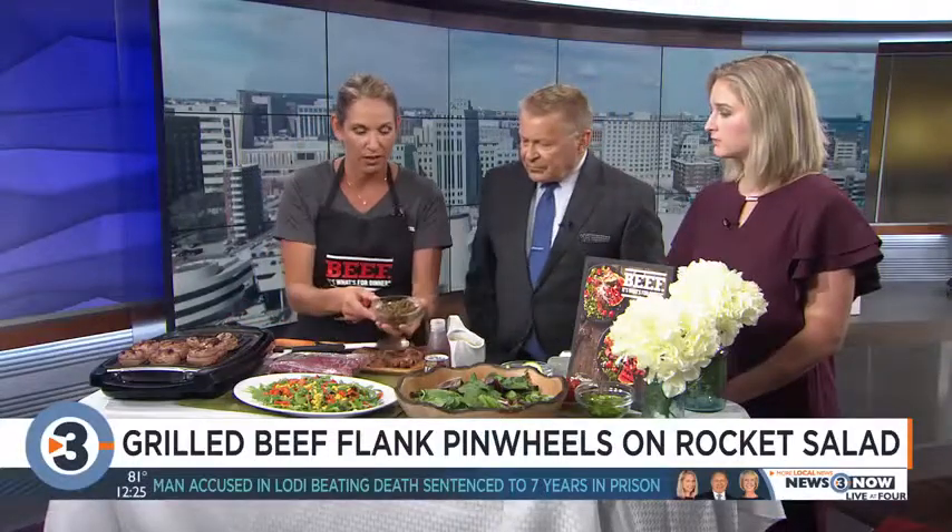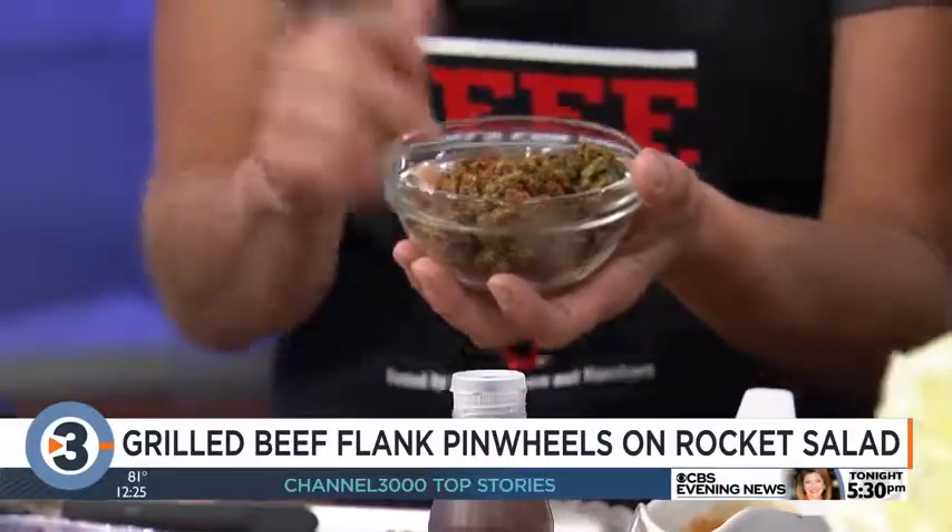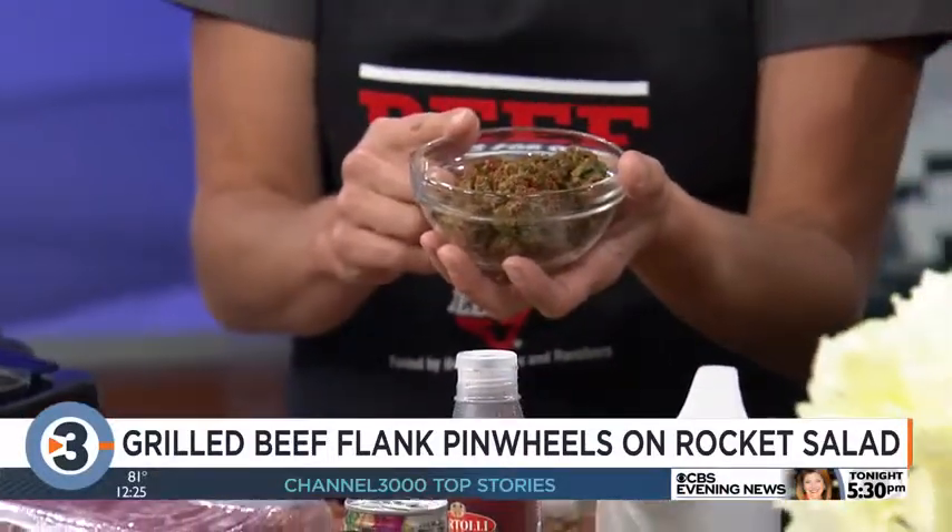Then stuff it with sun-dried tomatoes, capers — which give it the salt — and then some basil and fresh parsley. I did it in the food processor, but you don't have to. You could chop everything up really fine, or just throw those ingredients in the food processor. And that's your stuffing.